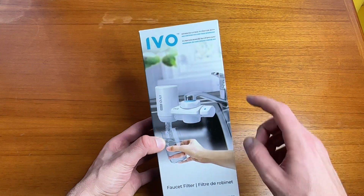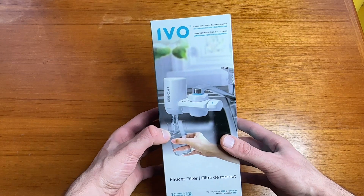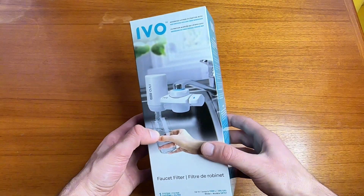In this video I'm going to be showing you this Evo water filter that you can put on a standard kitchen faucet. I'm going to show you just how easy it is to use this thing.